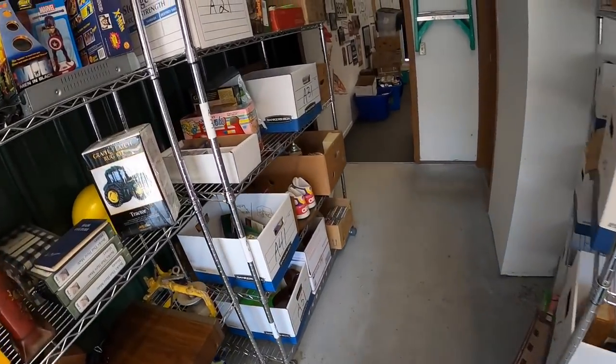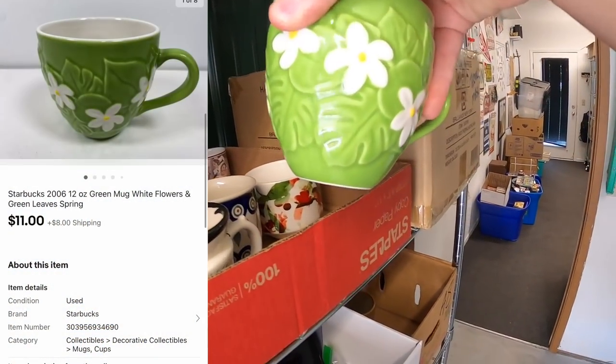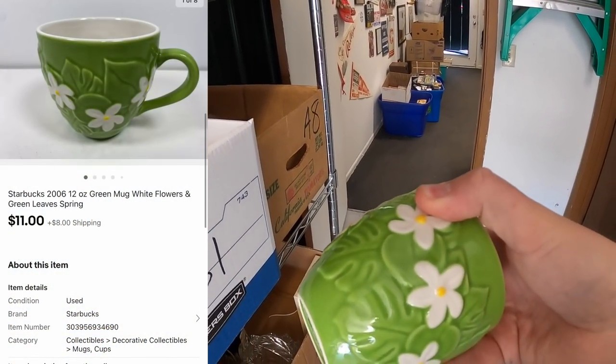Next order has three items. First is a Starbucks mug in A2 — it has a cool flower design. That sold for $11 plus shipping.